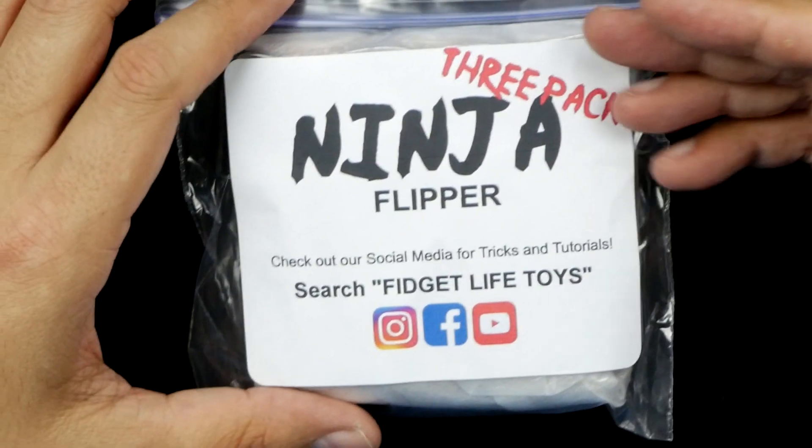But either way, stick around to the end of the video if you want to get yourself a pack of one of these, because I'm going to be giving them away. The Ninja Flipper comes in a pack of three.